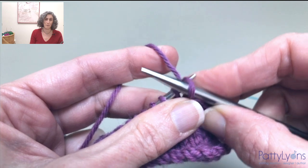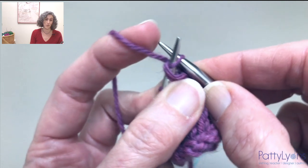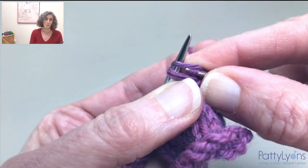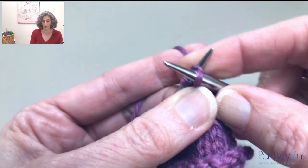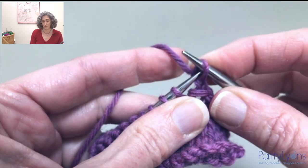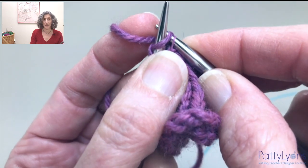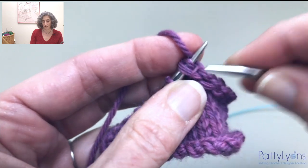What you are doing is knitting the second stitch while passing the first stitch over. But because you are pulling the second stitch through the first stitch, you are also making them change places. And that's what gives that little crisscross.